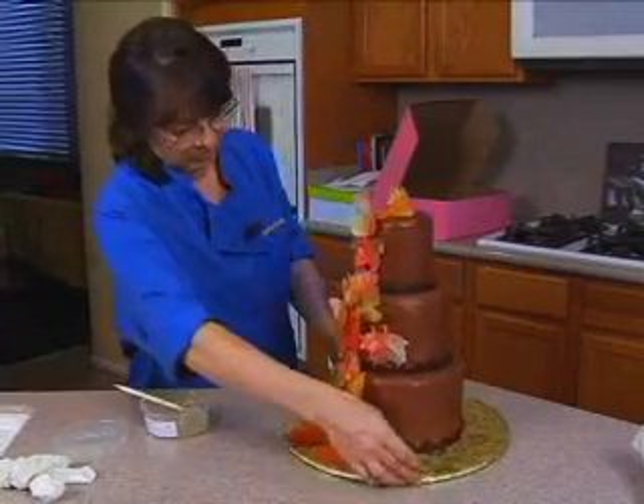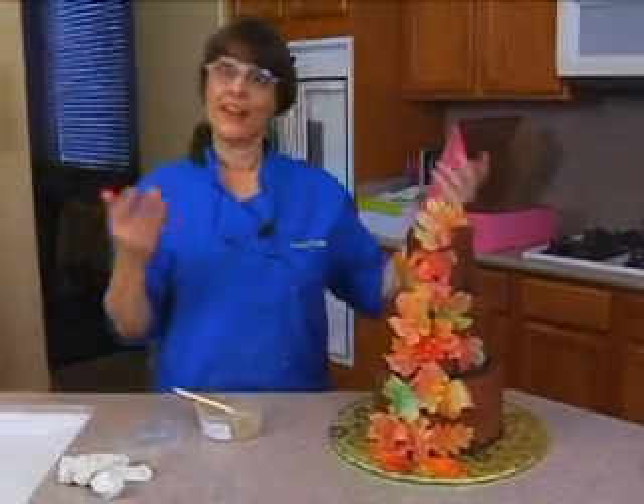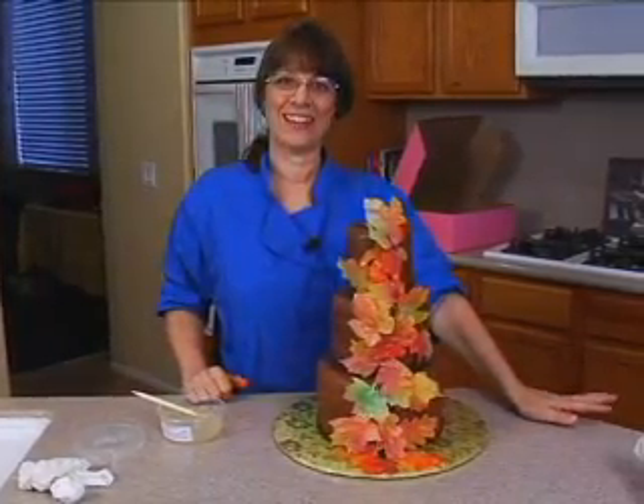Just like they fell off the cake — and there you have it: the fall rice paper leaf cake!